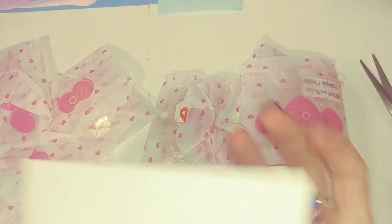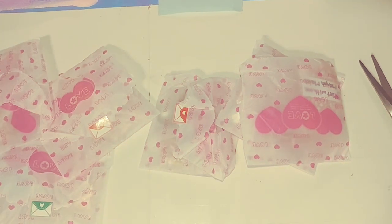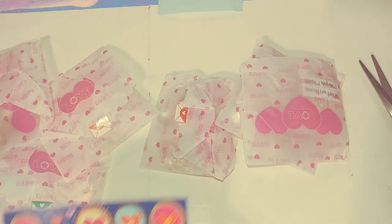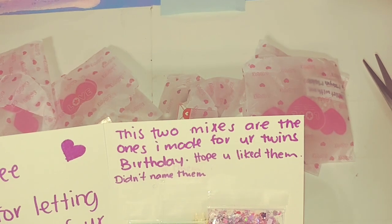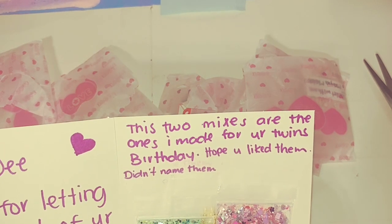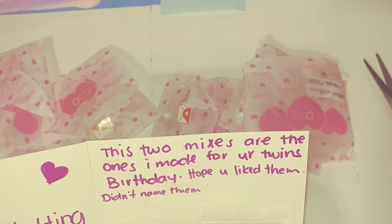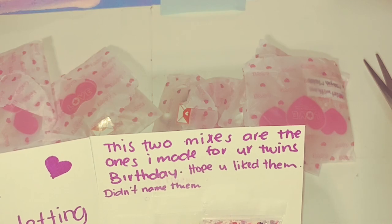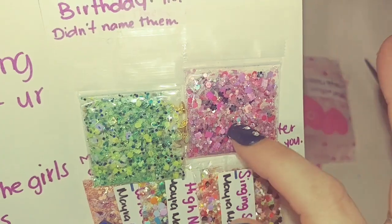And here is a card, let's check it out. 'Hi Didi, thanks for letting me be part of your Barbie swap, hope you and the girls like my mixes. I based it on the Barbie and the Twelve Dancing Princesses. These two mixes are the ones I made for the twins' birthday, hope you like them.' She didn't name them.